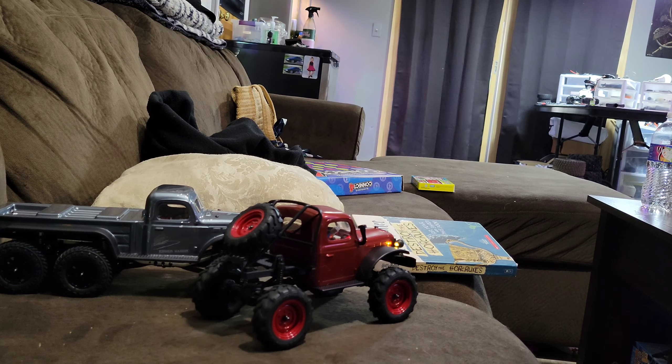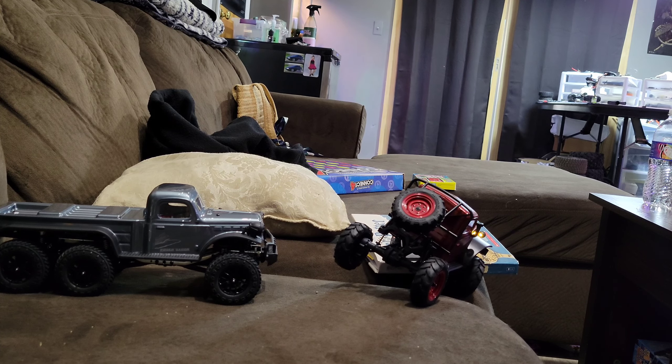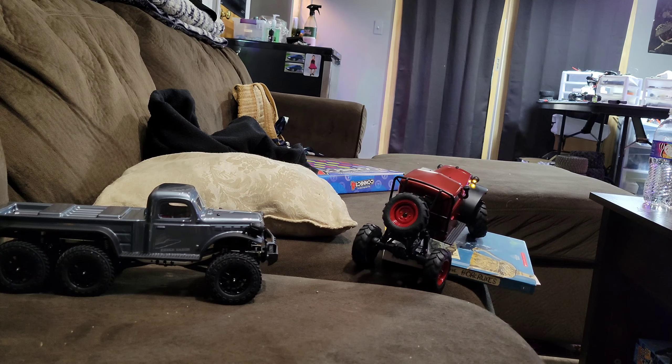That SCX24 servo was the biggest piece of crap — might as well have been WL Toys. Now I like the SCX6... well, I'm not going to lie, I don't like it anymore. But I loved it when I had it, because it was the only thing you could get.